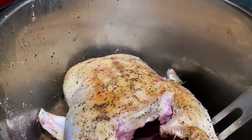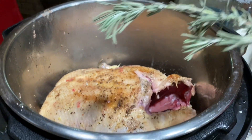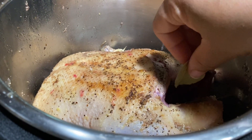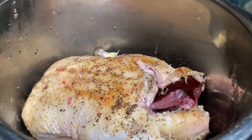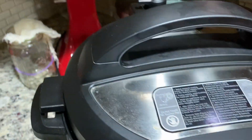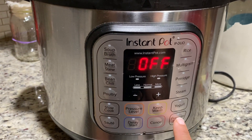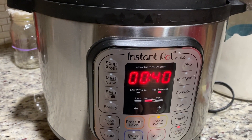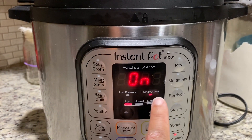I'm just going to lift it up a little bit to make sure the stock gets all underneath there. I'm also going to put in my rosemary — I'm going to try to stuff that inside of the duck along with my bay leaves. I'm going to go ahead and put my top on it, make sure it's set to sealed, cancel the sauté, and put this on manual for 40 minutes. That's set to high pressure for 40 minutes.